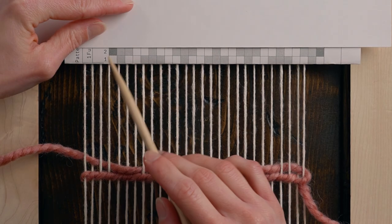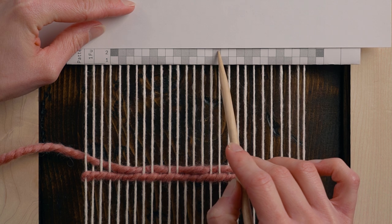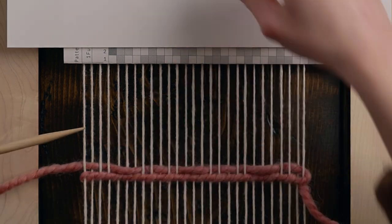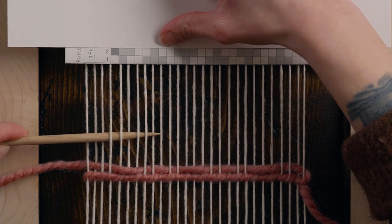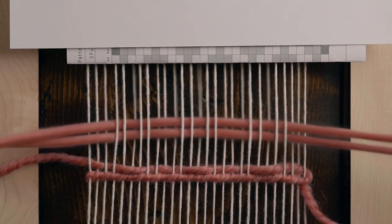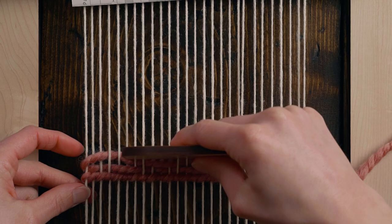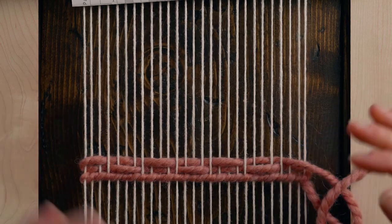For diamond twill we're not going to be beating down really firmly or you're not going to see the pattern — we need to see the warp strings in order for the pattern in the weft to come through. You'll notice a lot of repeats happening: over three, under two, over one, under two, over three, under two, over one, under two, and so on. Again create your arch, making sure we have some slack in there, and I'm not beating down hard at all — we're really letting those rows stack up on top of each other but not squishing them into each other.